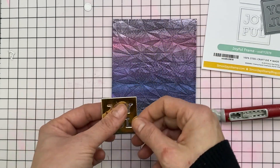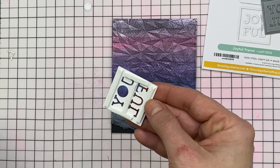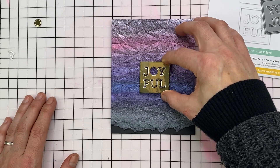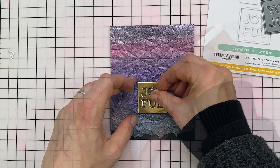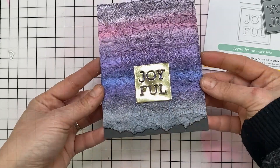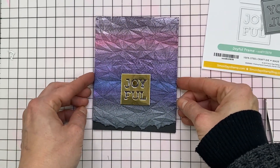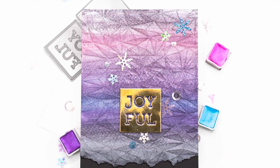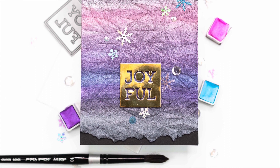I'm using the negative piece only and I've popped out all of the letters and I've die cut it from metallic gold cardstock. This is polished mirror from Tonic. And then I'm just going to pop that up onto the middle of my card using Darice foam strips, not forgetting the centre of the O. And then as a finishing touch, just to make it a little bit more Christmassy, I added some iridescent snowflake sequins in a few places with liquid glue. And that finishes my card.